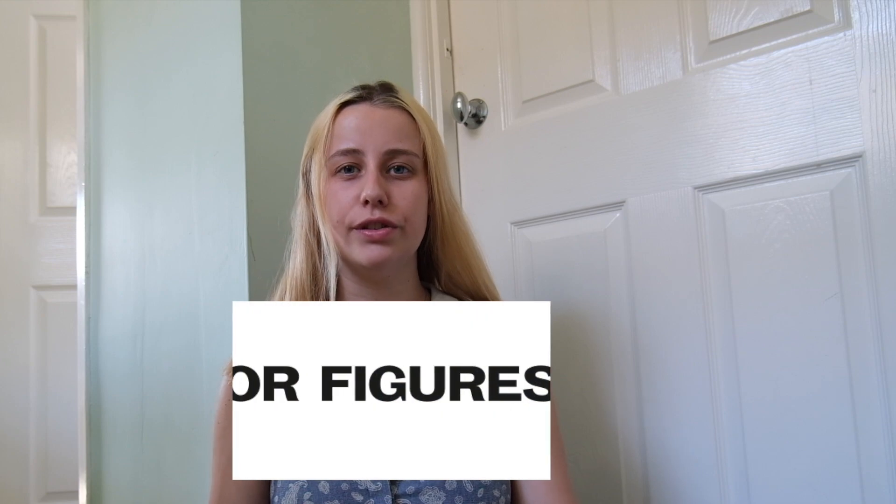Hey guys, welcome back to my channel. Today's video I'm going to be making a Minor Figures review. If you don't know, Minor Figures is basically a company that sources oat milk and also does really fun coffee things — chai latte, mocha, and I think latte as well.